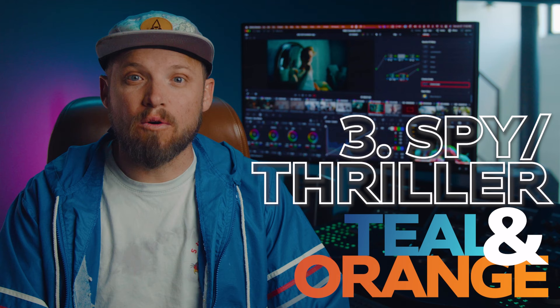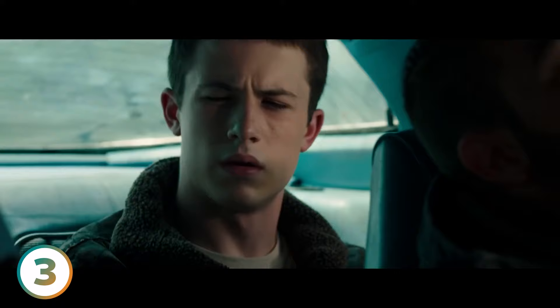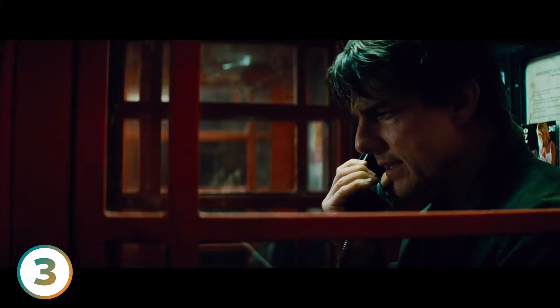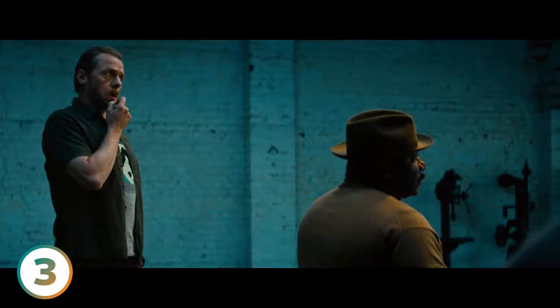Up next is a personal favorite of mine: the spy thriller teal and orange. Now we're stepping into the realm of extreme color separation and off-the-charts color contrast. This style screams drama, suspense, and edge. It's used predominantly in spy movies and thrillers — it's not just about looking sleek and cool. It actually directs the spotlight to the talent, amplifying their performance and making each emotion a compelling part of the narrative. To create it is a little trickier — there are a few more steps involved, but it's something you can totally master.